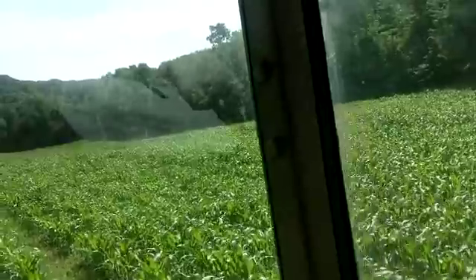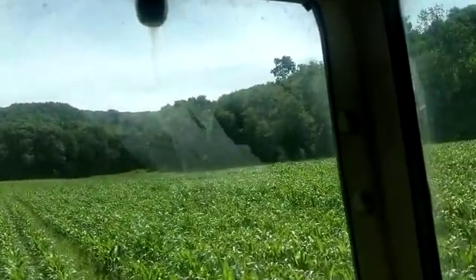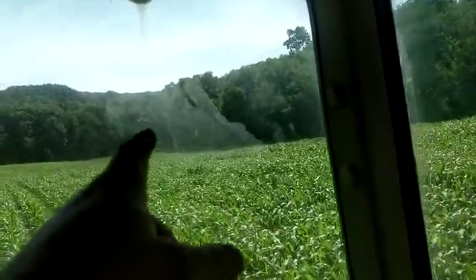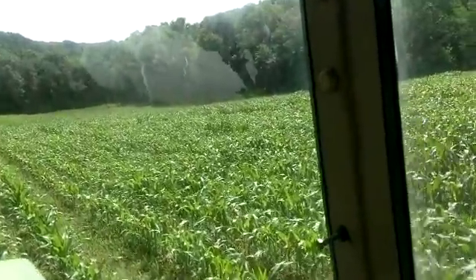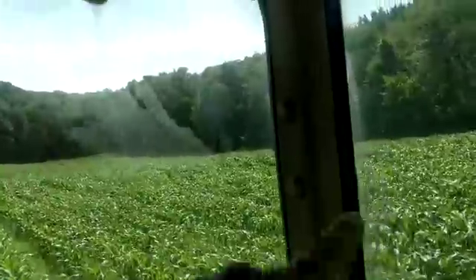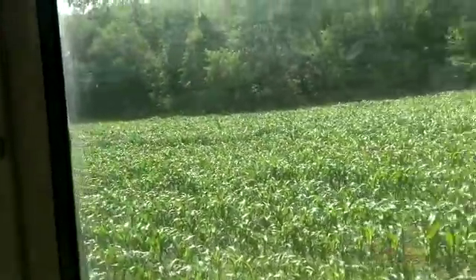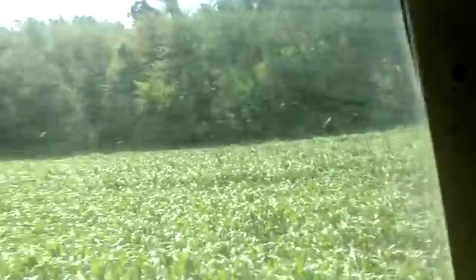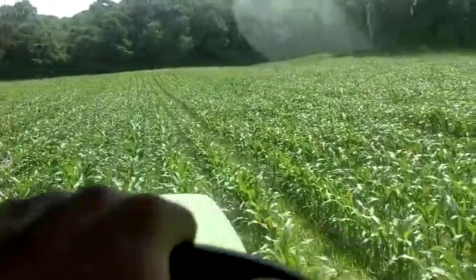These are all full rows — there's no half rows. Because you can see up there, if I were to plant tight to the woods, I'd have about eight, ten, twelve short rows at this end of the field. I don't like short rows. So I laid it all out with the corn planter so that I can run a wire back along there, and at the other end it stops on my waterway.